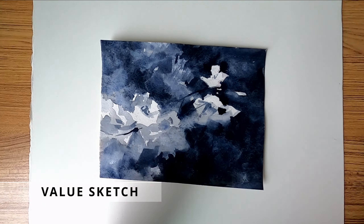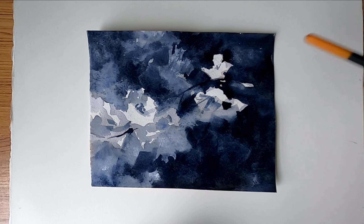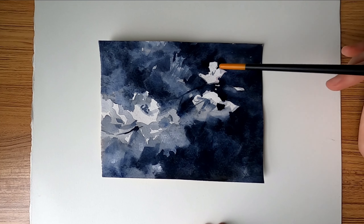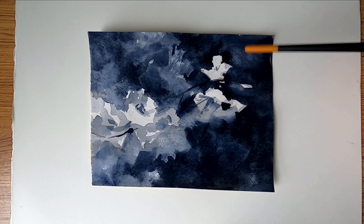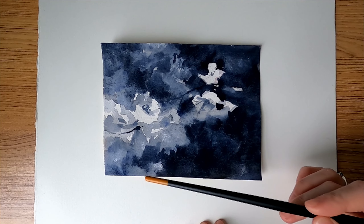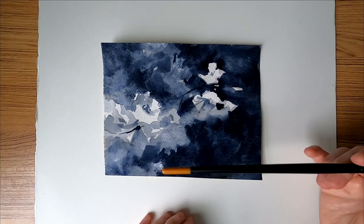Before that, let's go over the composition and values as usual. Here's my value sketch. I always use the rule of thirds, dividing the sheet into three parts and placing your center of interest in one of these intersections. In my center of interest I usually place the lightest lights and the darkest darks next to each other, and that creates even more contrast and draws the viewer to this area. Everywhere else, like in the corners, I try to keep everything loose and soft.